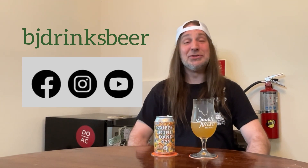If you're enjoying this video, why don't you go ahead and drop a like, and while you're at it, go ahead and give me a follow. It's BJ Drinks Beer on Facebook, Instagram, and YouTube.